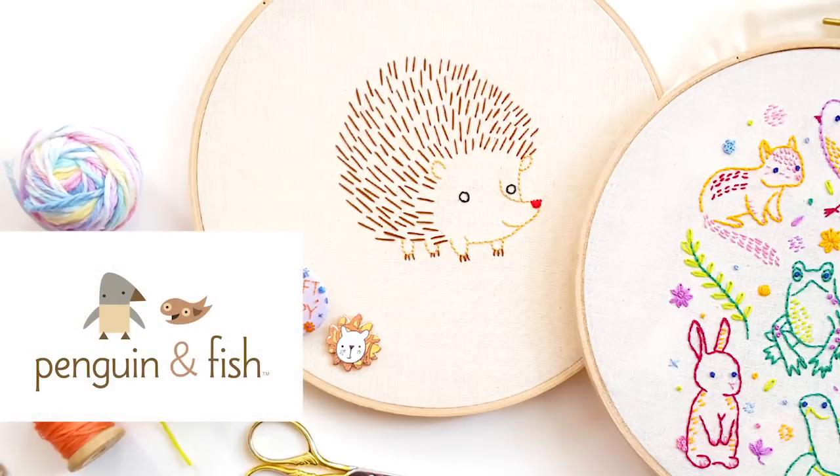Hey guys, thank you for joining me today. My name is Alyssa Thomas from Penguin and Fish, where we make lovely and quirky hand embroidery patterns and kits. Today I wanted to talk to you about something I get asked about all the time: what are the right tools and supplies to do embroidery?